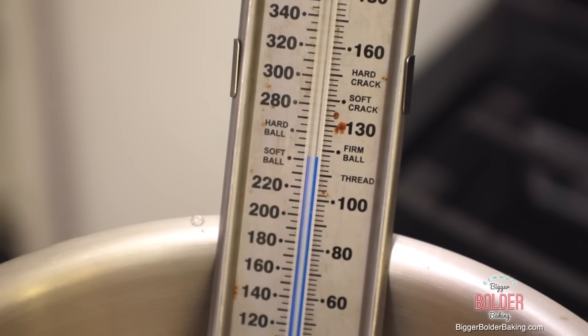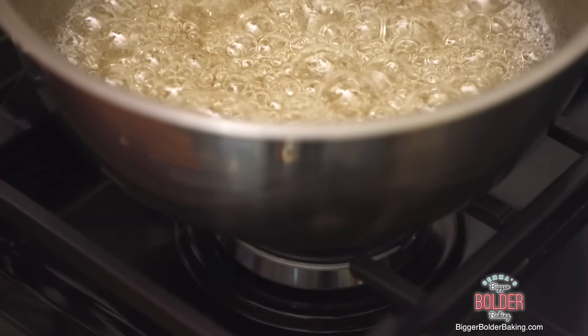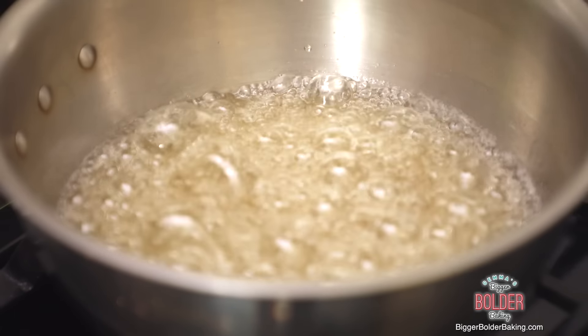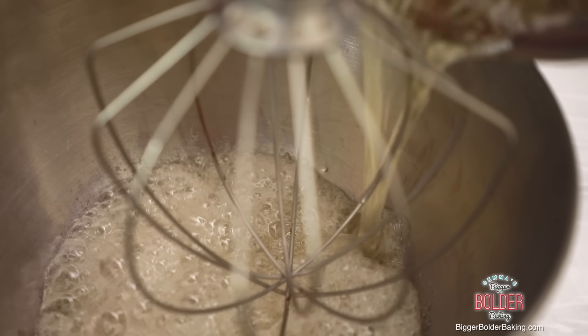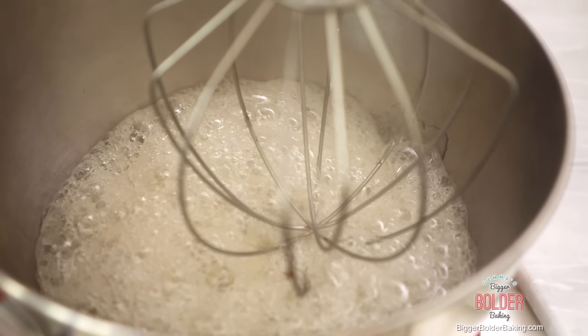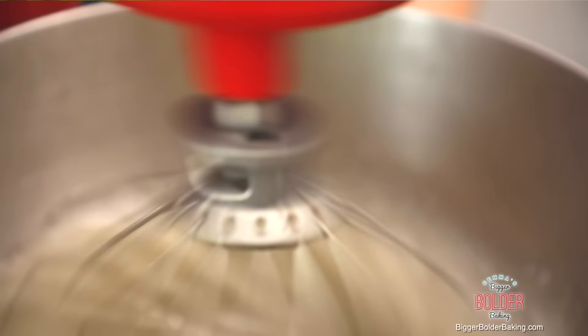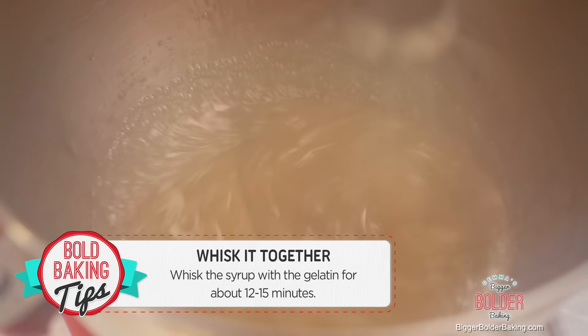It takes some time, but we've finally reached softball stage on the thermometer. Turn off the heat, very carefully remove your thermometer, and then be very careful moving it over to your mixer. Pour it into your mixer fitted with a whisk — if you need help for this step, ask for it. Once all your mix is in there, turn on your machine to a medium-high speed and let it whip for around 12 to 15 minutes.